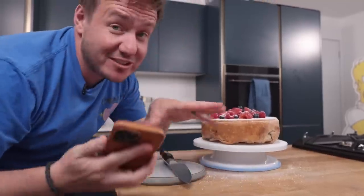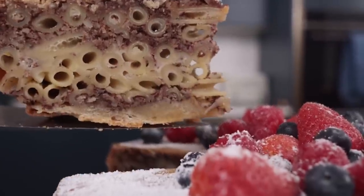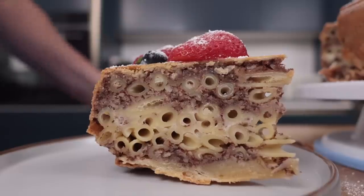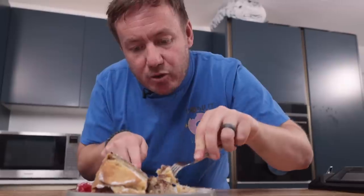Oh look at that — oh my gosh, I'm impressed right now. Stonking! 'The sweetest pasta you'll ever eat' is what it's described as, and you can't deny with the sugar that went in there that it could be that. Let's have a go. Wow — that's bizarre. Let's get right across it, get right in there.